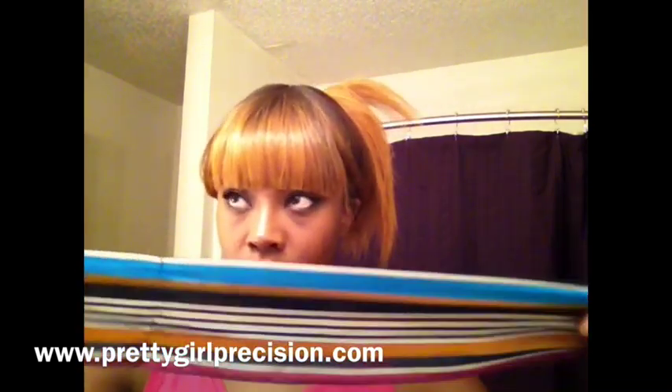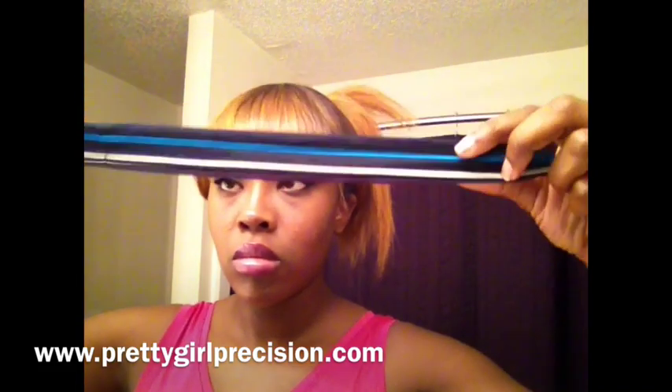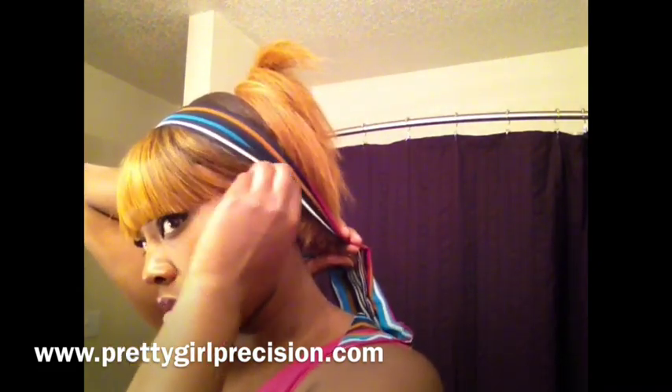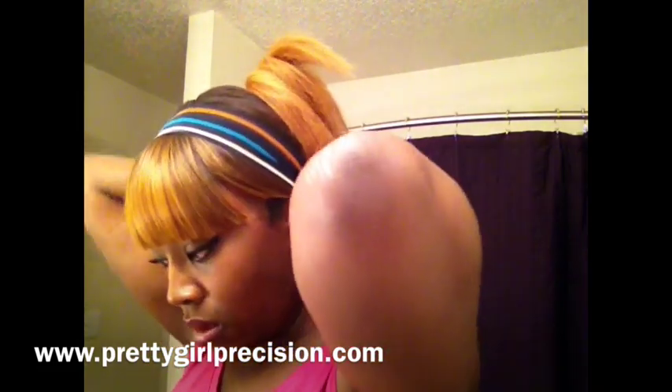Now I'm just gonna get that stitching lined up with the middle of my head so it's not off-center, and I want to fold it because I don't want it to be too thick. I'm lining it up so that it's all centered, then taking it in the back and tying it, making sure there's no separation in the hair.